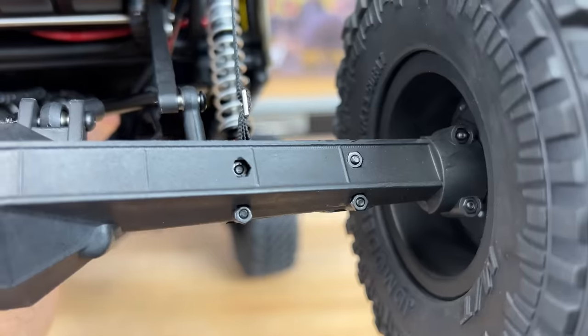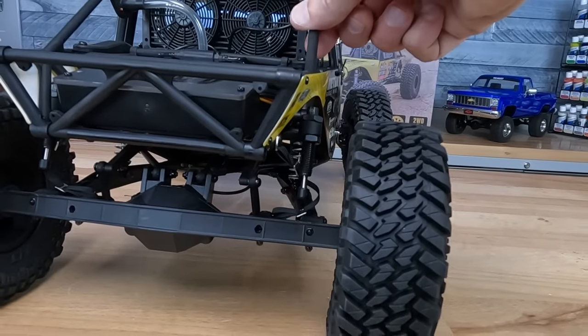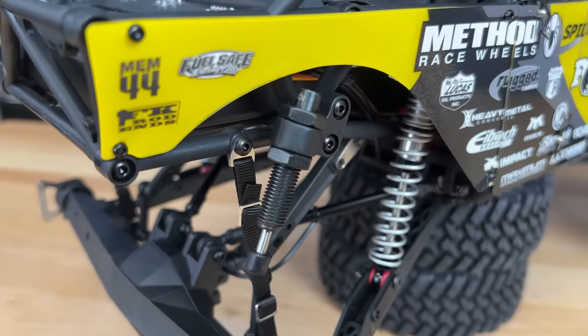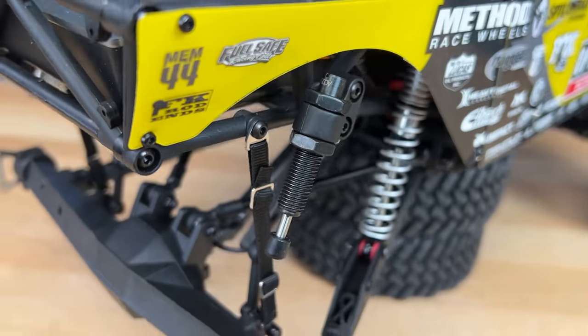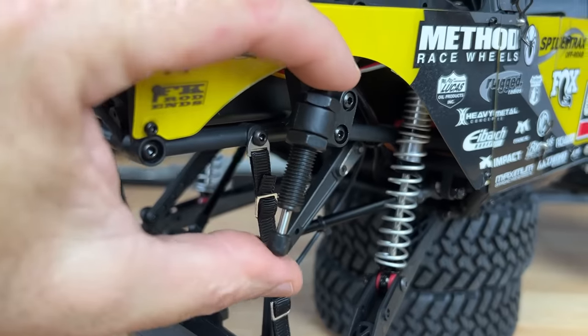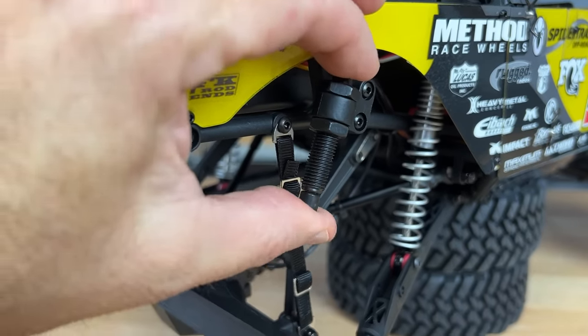And then this — they've got axle bump stops. Check out the bump stops for the axles. It feels like there's a spring inside that just helps damp it. It looks realistic. It actually works. It's so cool.